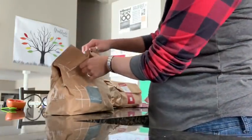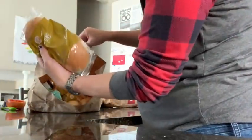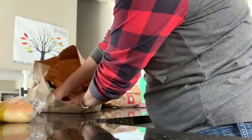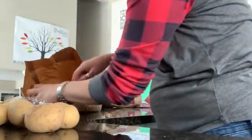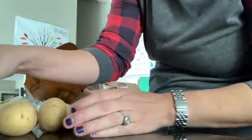These are the barbecue pork burgers. Got some potato buns. Here are all the potatoes it comes with. I just love how it comes with these cute little sauces.